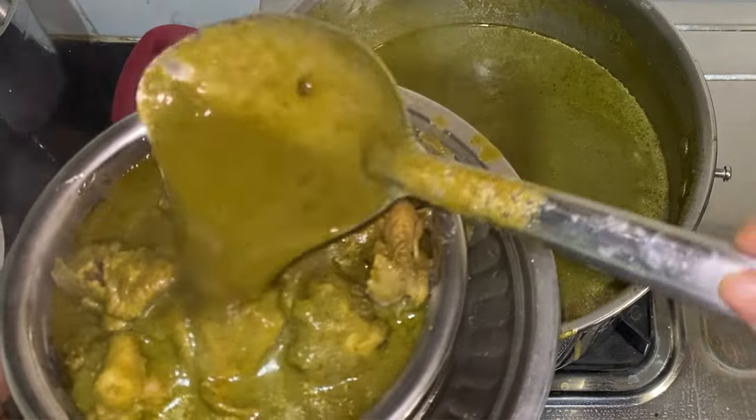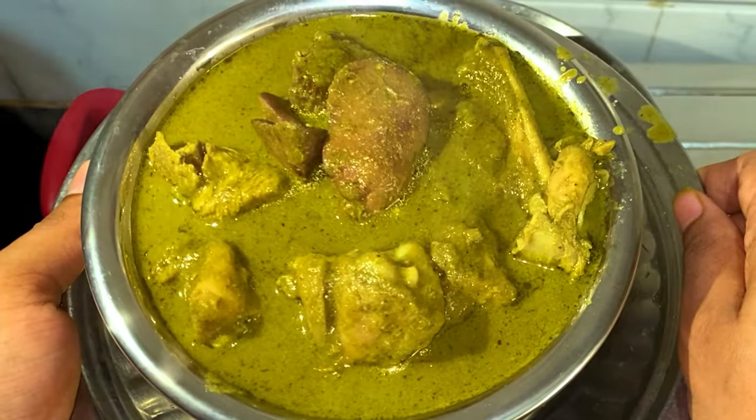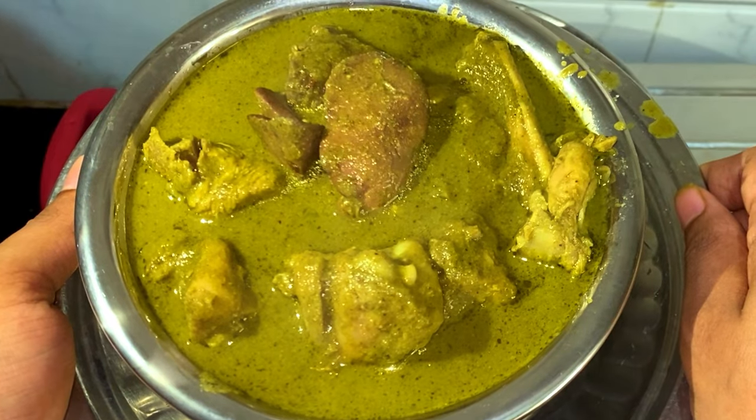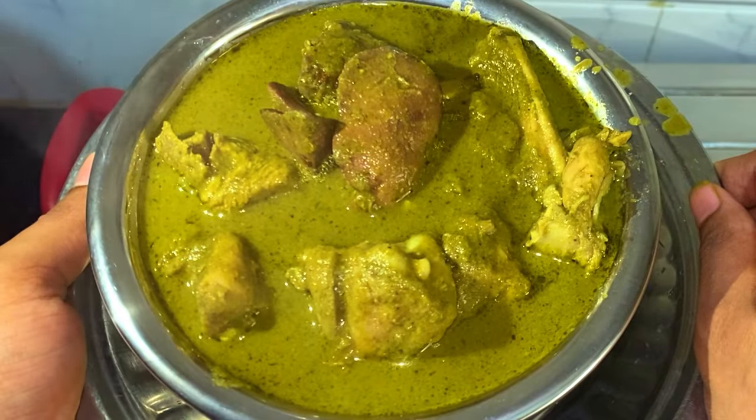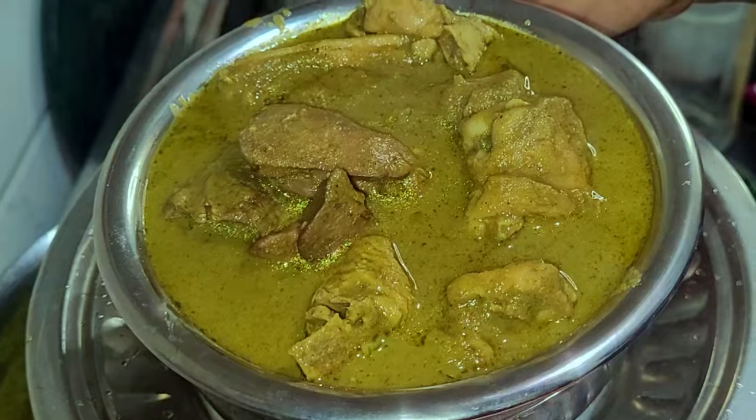Be rest assured that you will not get the individual flavours of fenugreek, palak, and dill leaves — it will all get merged and it tastes heavenly. You can have it with dosa, paratha, jeera rice, ghee rice, biryani, idli, plain rice, and the combinations are endless.